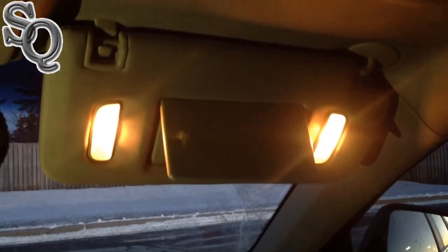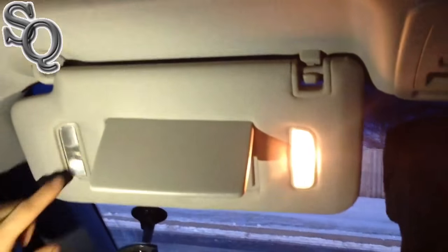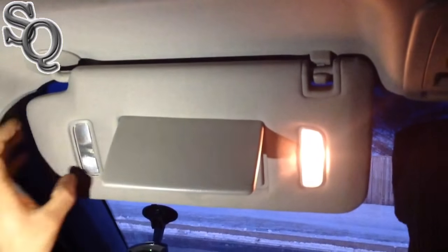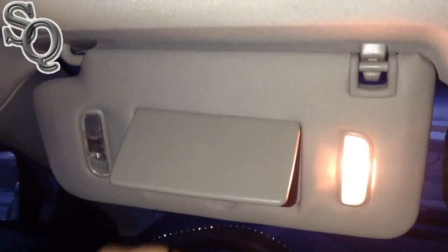Hello everyone. I'm working on a 2012 Cadillac CTS — one of my LEDs is not working. One, two, three are working, and this little guy is not working. I'm going to replace this one.